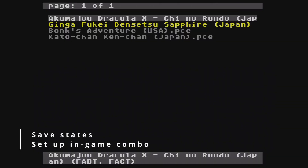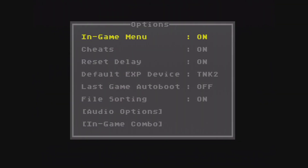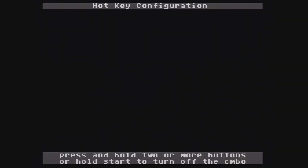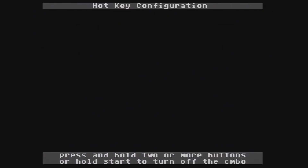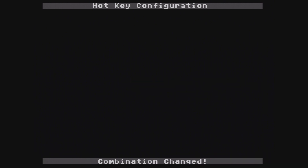One of the highly anticipated features with the Pro is save state support. However, this feature only works on standard cartridges — save states are not supported with SuperGraphics and CD-ROM games. Press Select anywhere in the menu, choose Options, and choose In-Game Combo at the bottom. Here you can set up the button combinations to save to the current save slot, load from the current slot, or pull up the in-game menu. Note that some games might not support the in-game menu button combination, in which case you'll have to press the actual physical button on the EverDrive itself.